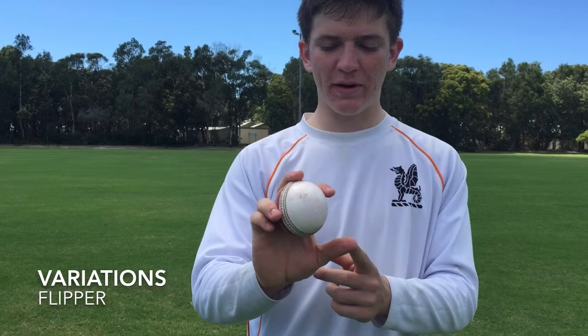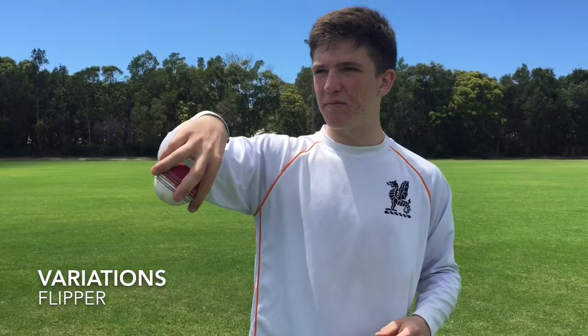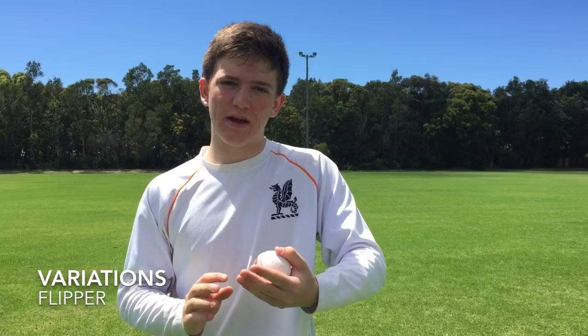The fourth and final variation is the flipper. This is the only one really where the grip changes. Your thumb comes into play and rests on the bottom of the ball so that you can flick it between the fingers. It comes out at the bottom of the hand, flicked between the fingers — there's a lot of underspin, the ball travels faster through the air and off the wicket, and hopefully you can trap the batsman as well.